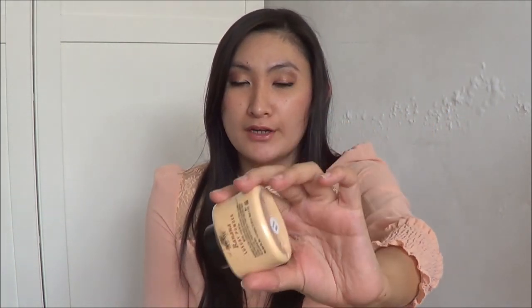The next product is the Ben Nye Banana Luxury Powder, which I bought from Buff's Vanity for 60 ringgit. I'm going to do a review about this, but I do love it. I apply it in a triangle under my eyes and it covers my dark circles perfectly. I'll also be doing a how-to-use video for this product.